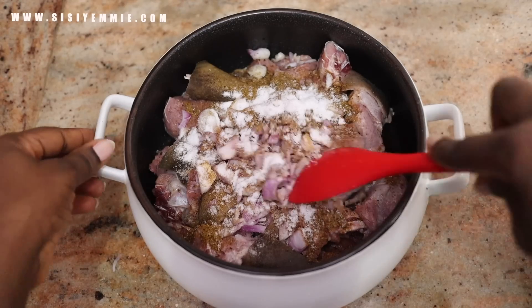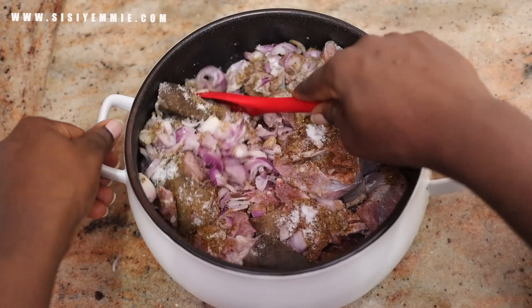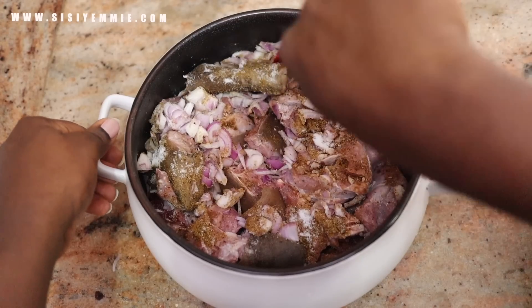Lately I've been cooking goat meat a lot. I don't know what it is — I'm just right now in the season of goat meat.